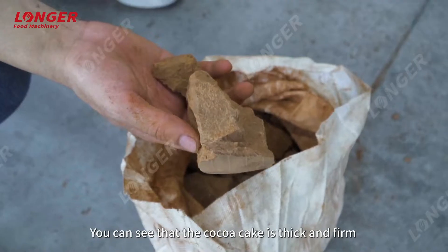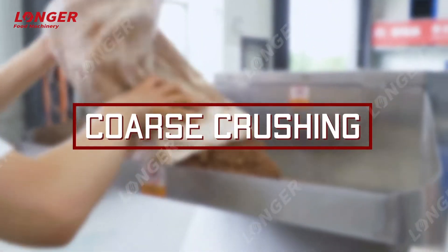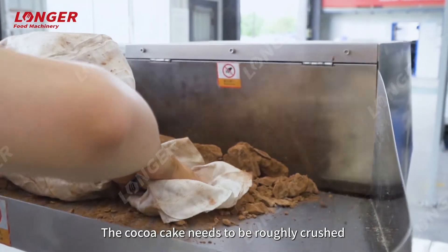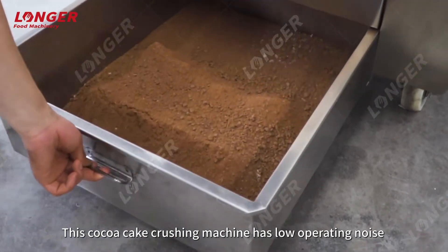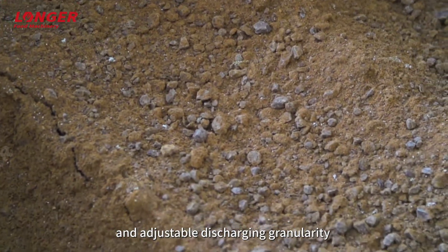After pressing, you can see that the cocoa cake is thick and firm. The cocoa cake then needs to be roughly crushed using crushing equipment. This cocoa cake crushing machine has low operating noise and adjustable discharging granularity.